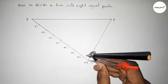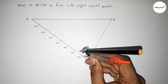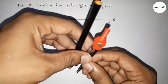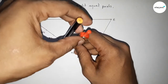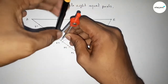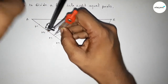Place the compass on point A8, take any length, and draw an arc. With the same length, place the compass on point A7 and draw an arc. Similarly, draw arcs on points A6, A5, A4, A3, A2, and A1.